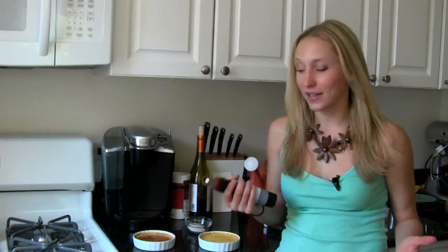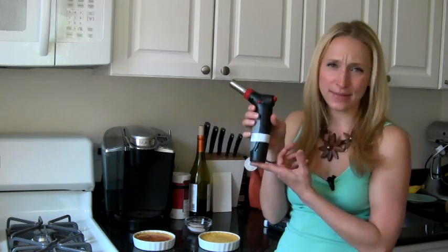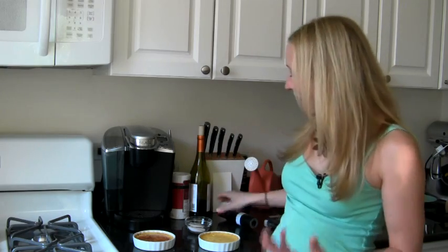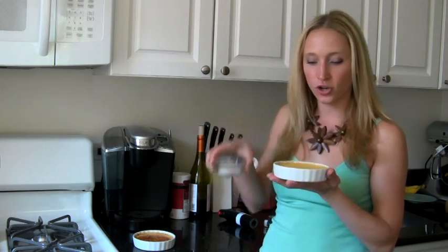If that isn't fun, I don't know what is — I mean, you've got a torch, that's pretty awesome. These small ones don't cost that much, so if you think you're going to do crème brûlée every now and then, it might just be something fun to have. So now we're going to move on to our broiler method. We're going to do the same thing — put the same amount of sugar on top.